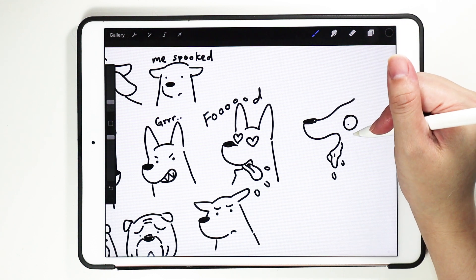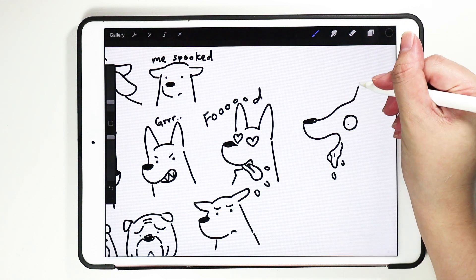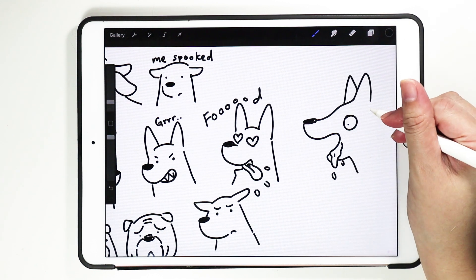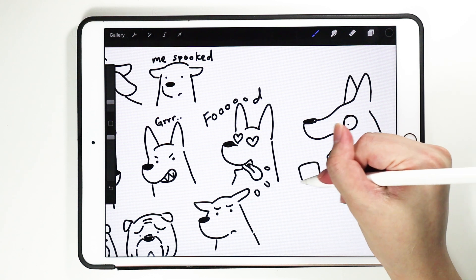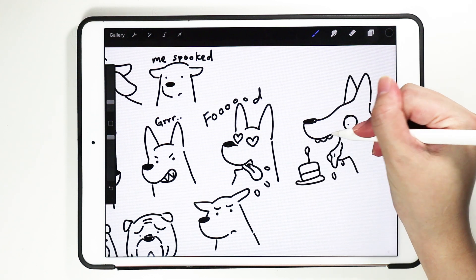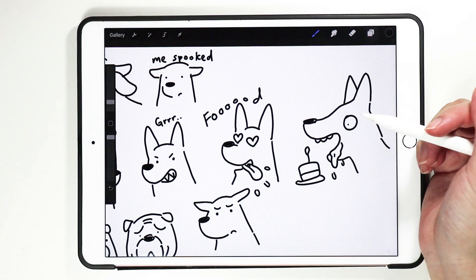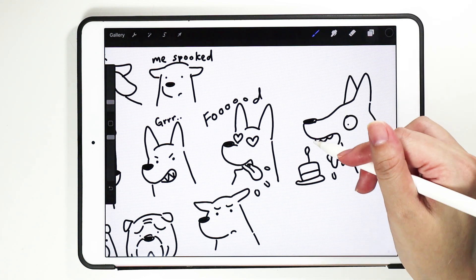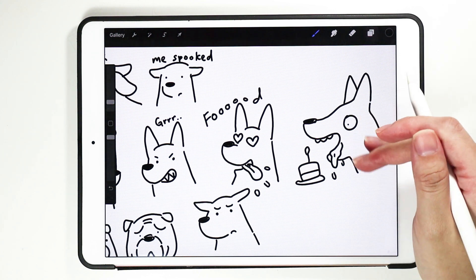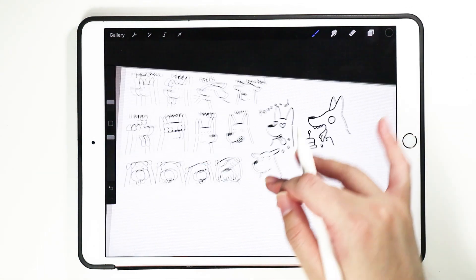Usually when they are drooling, their ears will be upright because they're looking at something, like perhaps cake — this dog is looking at cake. Usually I don't add teeth unless it makes it look dopey, because sometimes adding sharp teeth will make it look fierce, and that's not how I want to portray the dog.